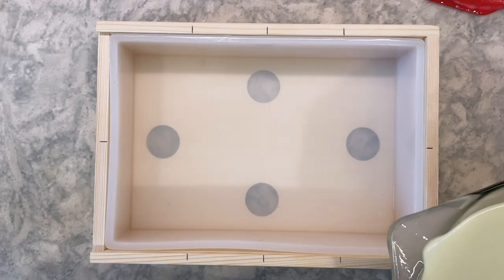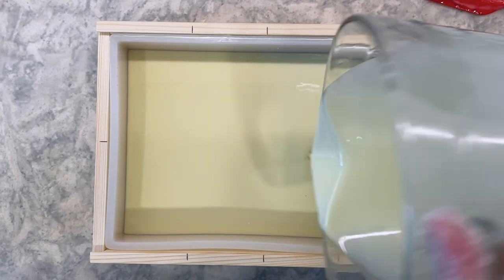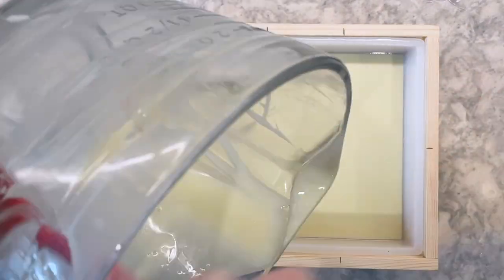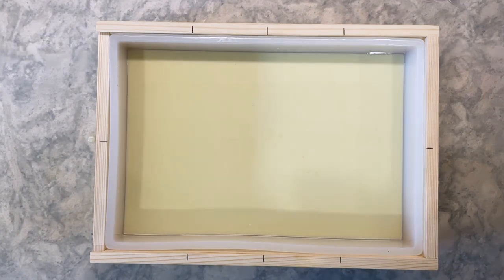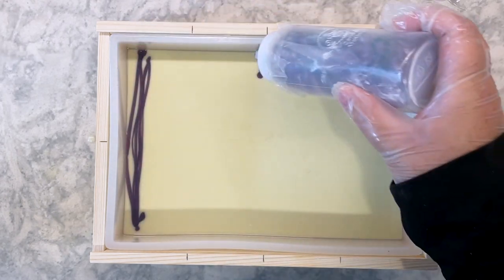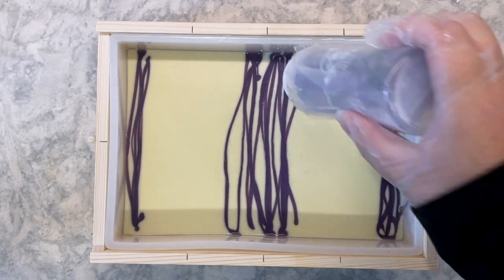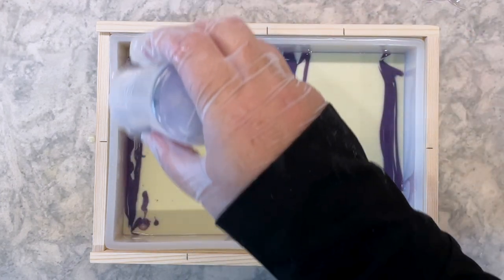I start by adding the white soap to the mold, then I'm going to apply each color on top of the mold, hoping that it sinks down in a bit, but I'm not expecting it to reach the bottom of the soap. I'm trying to keep the colors in pretty tight regions, but these will all get blended together a bit when I do my first horizontal pass.